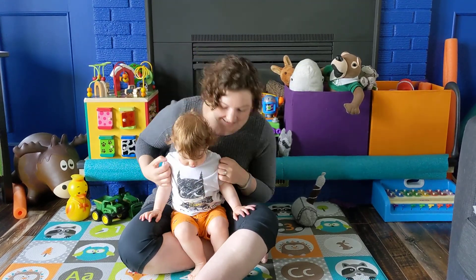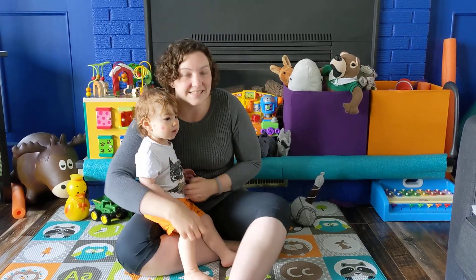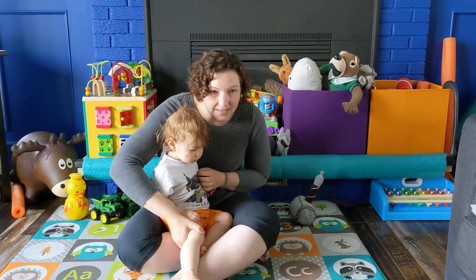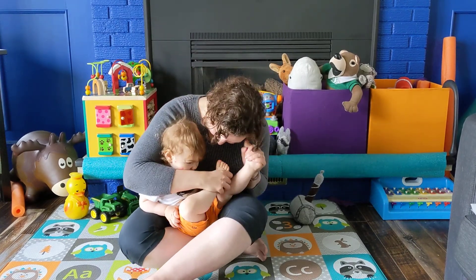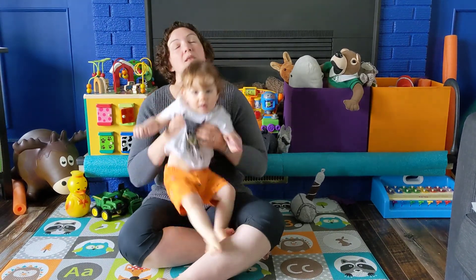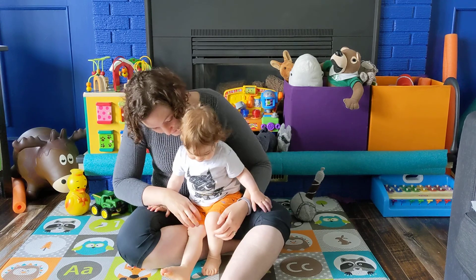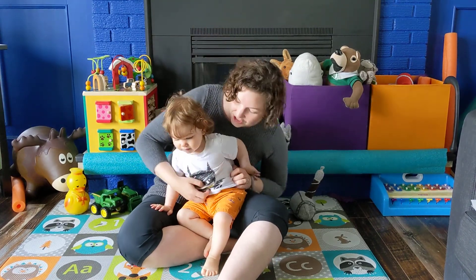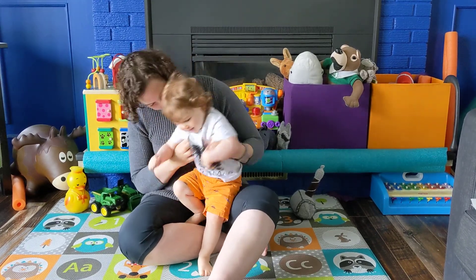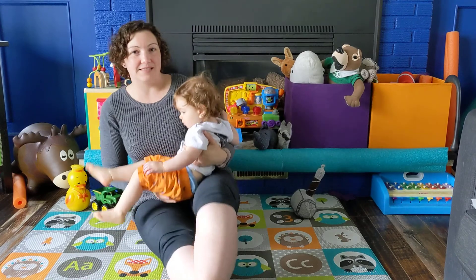Okay, and we're going to do Tickle Bugs. Tickle bugs, tickle bugs, hunting feet, creeping and crawling on the sheets. A one and a two and a catch-up like this — tickle tickle tickle tickle tickle tickle and a great big kiss! Tickle bugs, tickle bugs, hunting feet, creeping and crawling on the sheets. A one and a two and a catch-up like this — tickle tickle tickle tickle tickle tickle and a great big kiss!